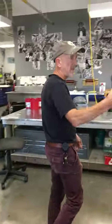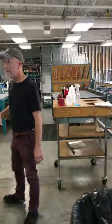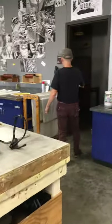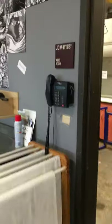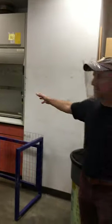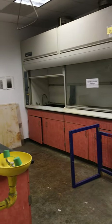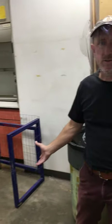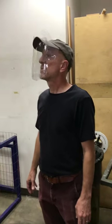Coming back this way, we're back in the litho area. The last room that is part of the shop that you haven't seen yet is this one here — the acid room. This is used exclusively by the intermediate and advanced classes. If you're in print intro doing screen printing or relief, you won't have anything to do with this room.